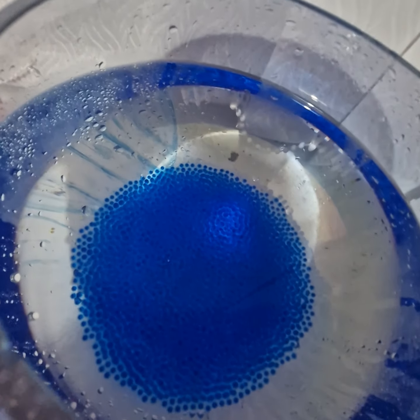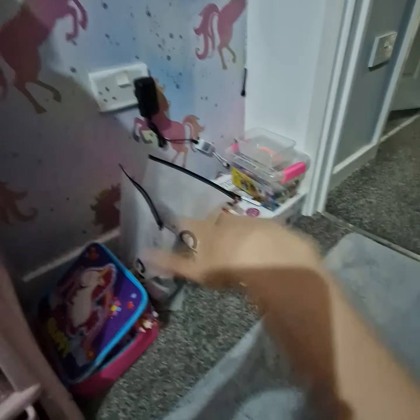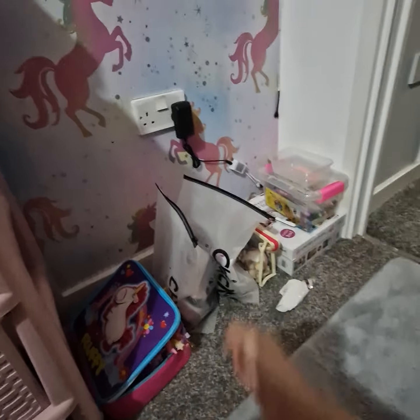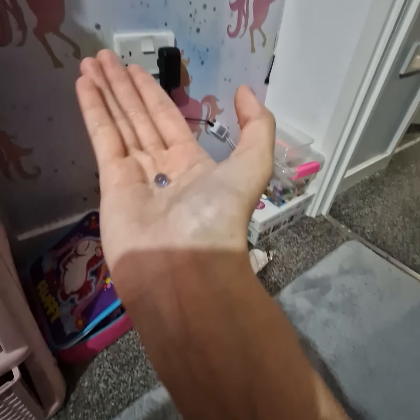I was thinking of putting a fish in there but I don't know if I have a toy fish. So eventually this is what the Orbeez will look like — it's one of my brother's ones that he gave me. Not as big as the ones I had before, but it'll work. And they still break.